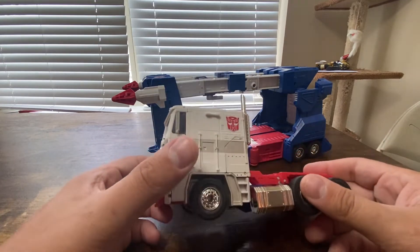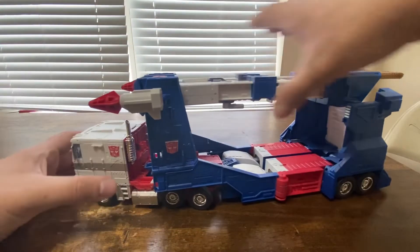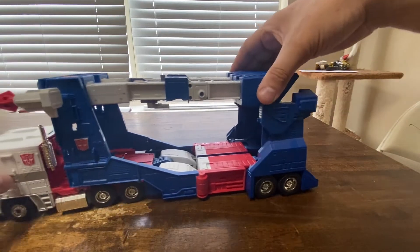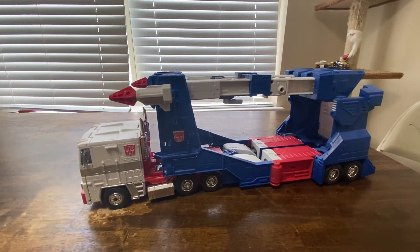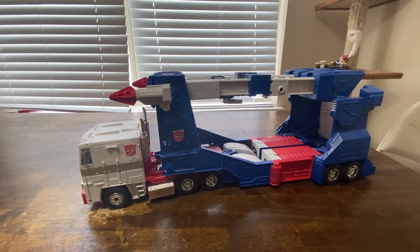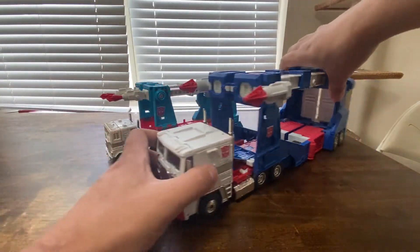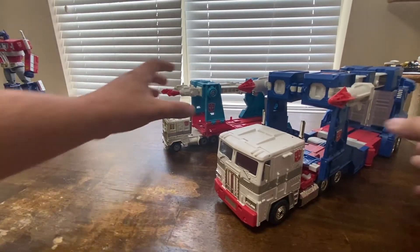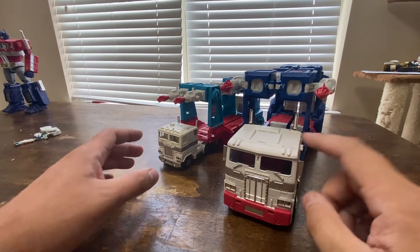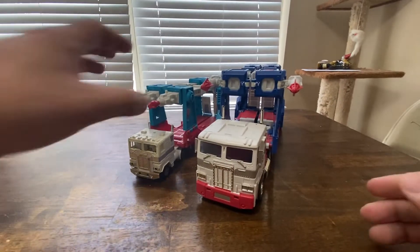It doesn't transform into an Optimus, thank God. But you can replicate that, which is kind of cool. He can carry an Autobot car on him. Here he is with the original Ultra Magnus — because I actually have the original Ultra Magnus, one of the few G1 figures I actually have. The new one's a lot bigger. A lot bigger.